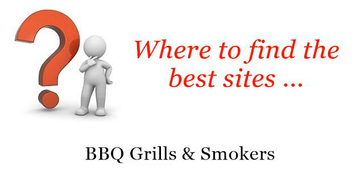Where to find the best sites for barbecue grills and smokers? Howdy! So you want to know more about Homemade Backyard Smoker — these selected resources on the web might help you.